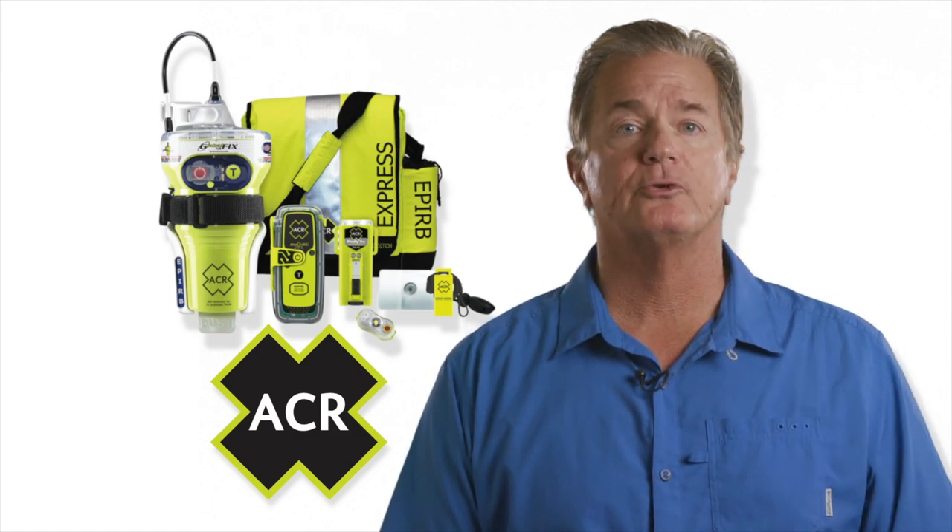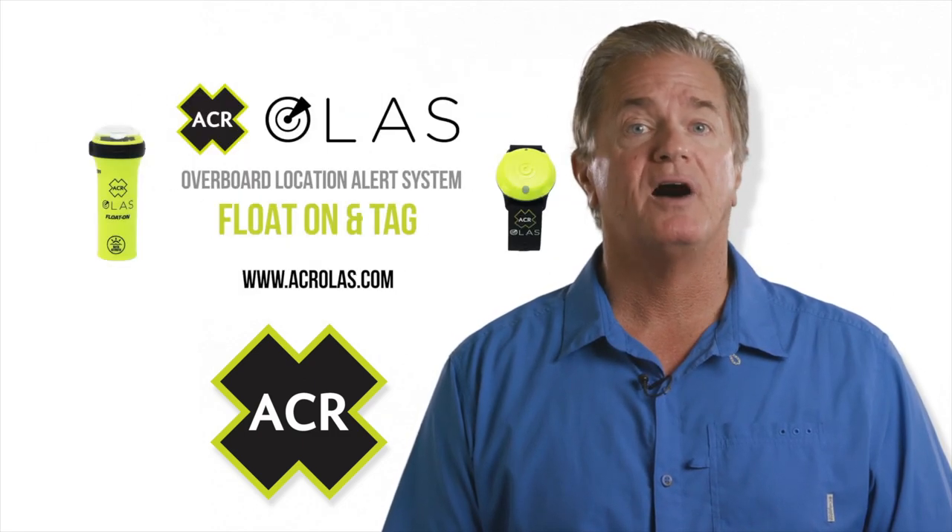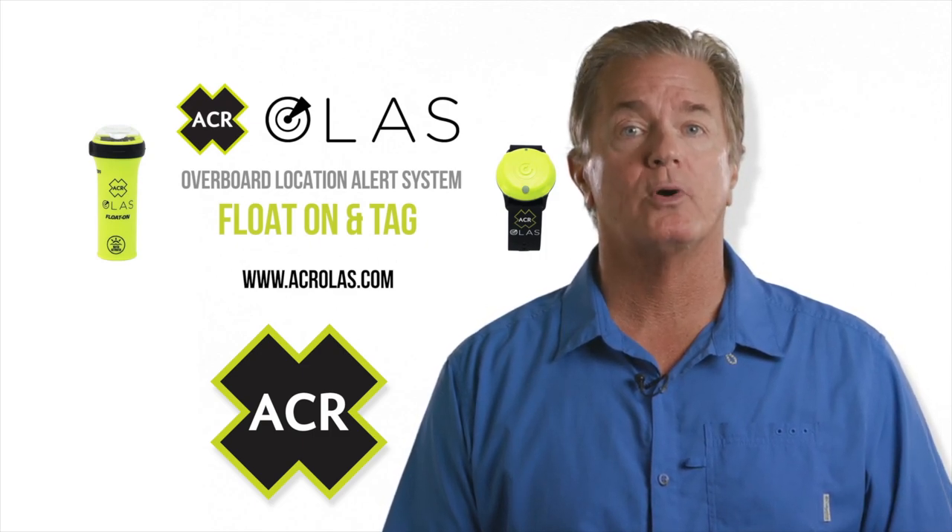In addition to their 406 and personal locator beacons, ACR has introduced a wearable crew tracker which integrates into a mobile phone or tablet. The device is called OLUS, which stands for Overboard Location Alert System.